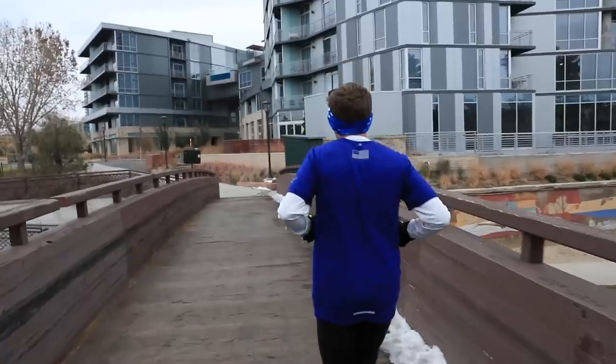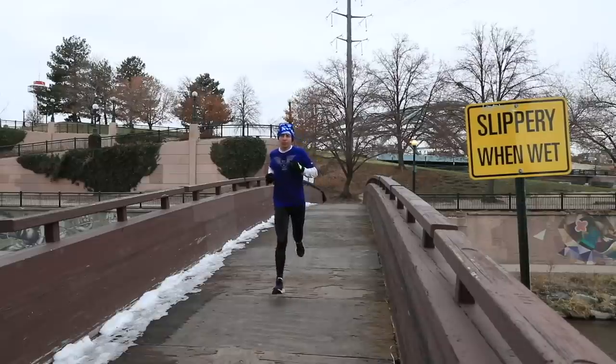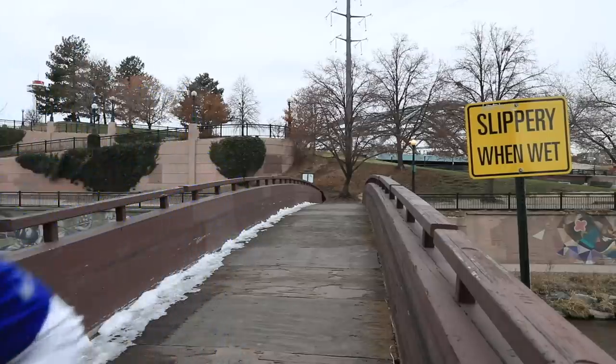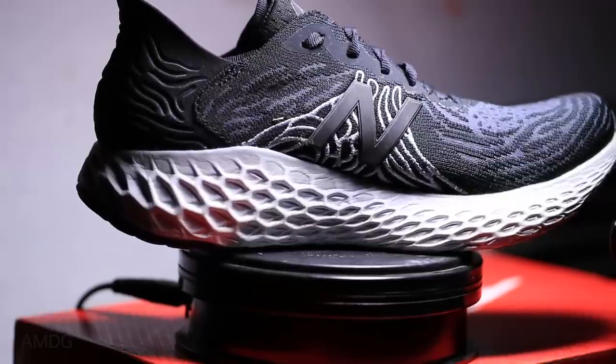This is a neutral road shoe from New Balance. We're looking at an 8-millimeter drop from heel to toe, which is pretty high for a daily trainer — I like it, I'm not afraid of a higher drop. For stack height, I could not find a reliable source while researching, but my guess is 32mm in the heel and 24mm in the forefoot, based on comparisons with other shoes.